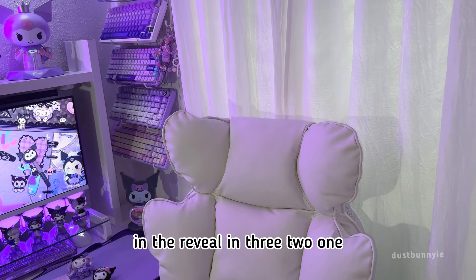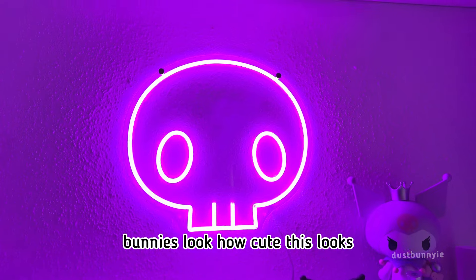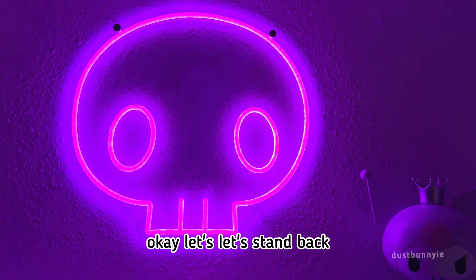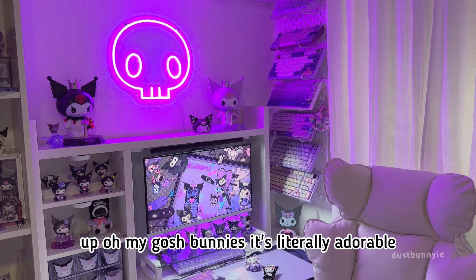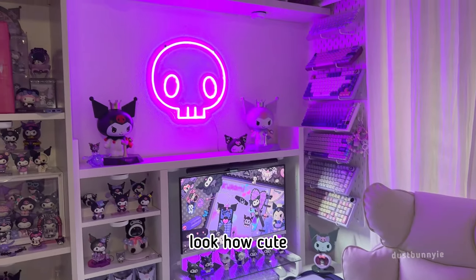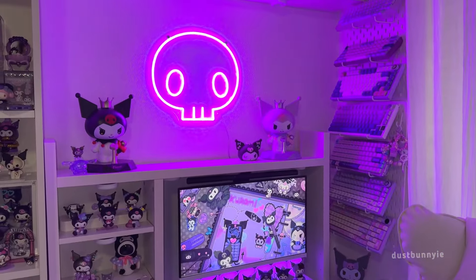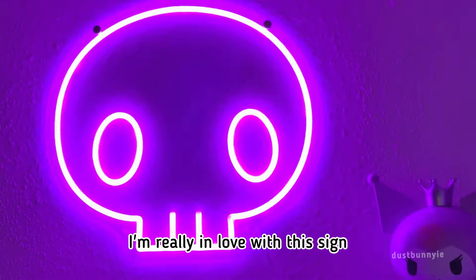The reveal in three, two, one — bunnies, look how cute this looks! Look how this turned out, it's like perfect. Let's stand back and see how my desk looks with it all set up. Oh my gosh bunnies, it's literally adorable! I'm going to turn this light off and see how it looks without any lights on. Wow, I'm really in love with this sign, it's so cute.